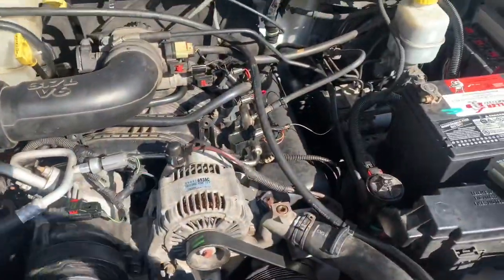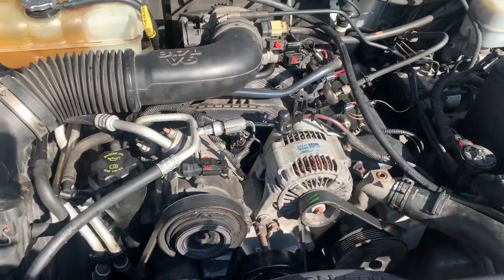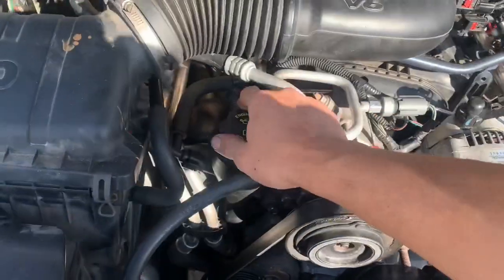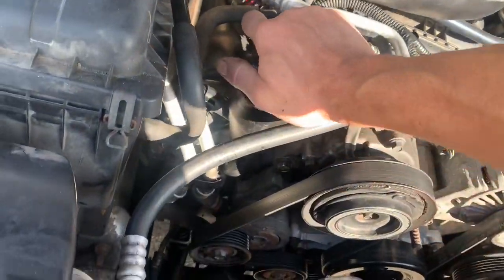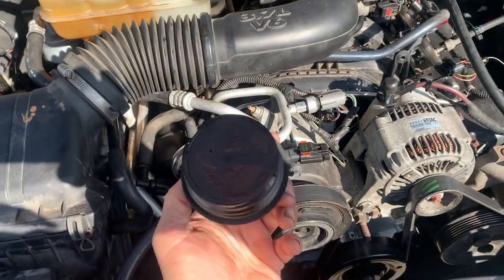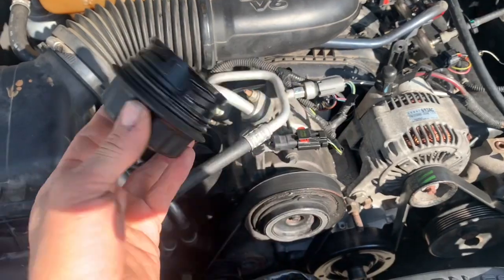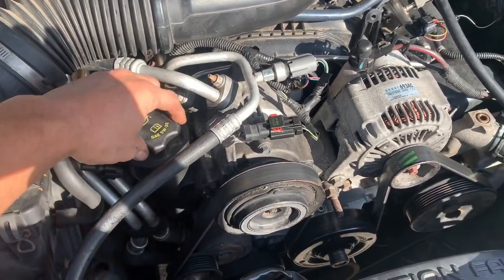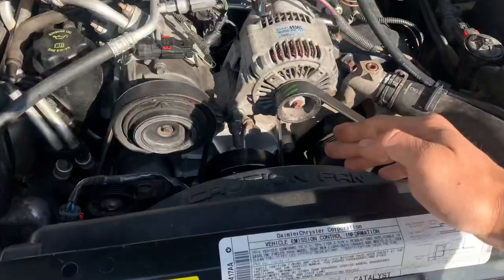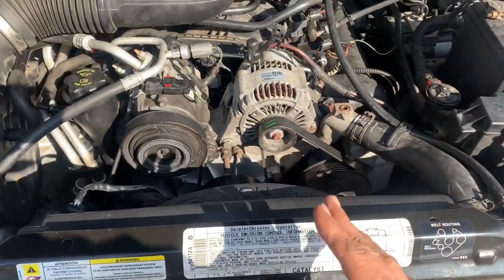To recap: one of the biggest signs of a bad head gasket is water inside your oil — that's a bad thing. On your cap right here you might find a bunch of condensation or white-looking oil on top of there — that'll also be a good sign of a bad head gasket.